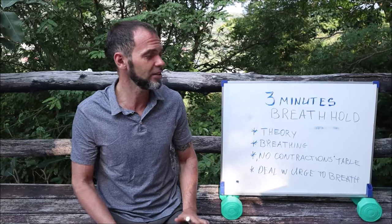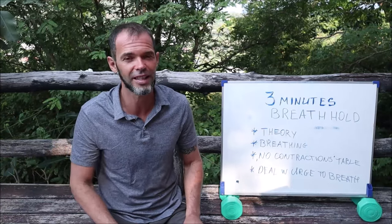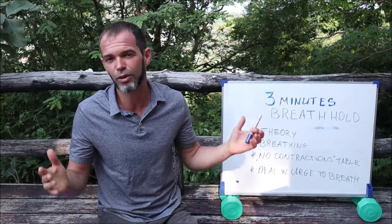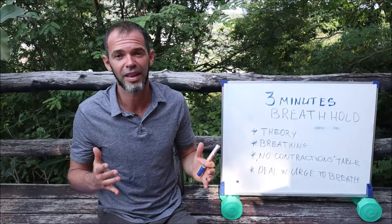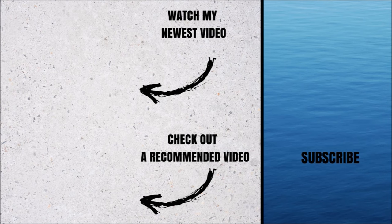Thank you for watching this video. If you like it, don't forget to click the like button. If you have any questions, let me know in the comment section below. I will see you next time. Thank you.